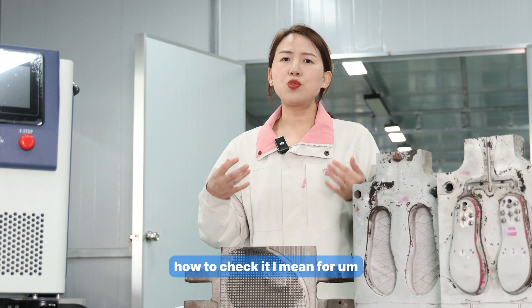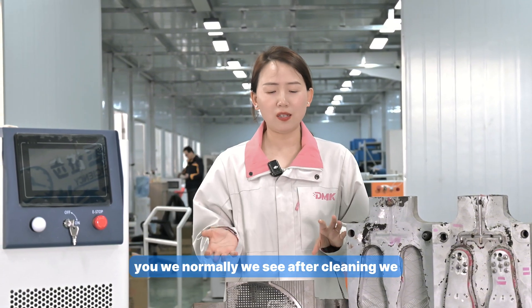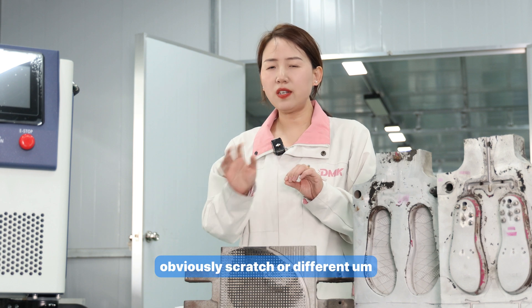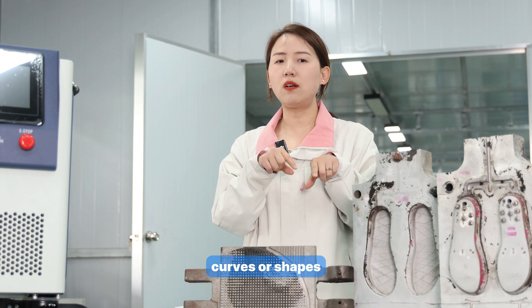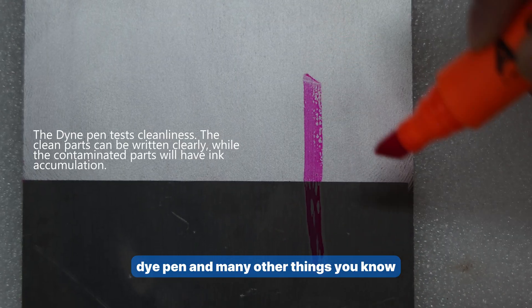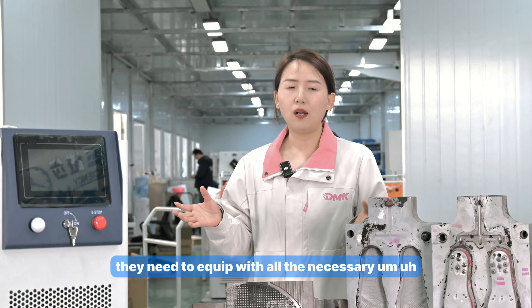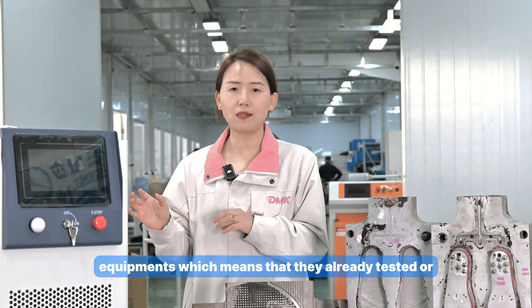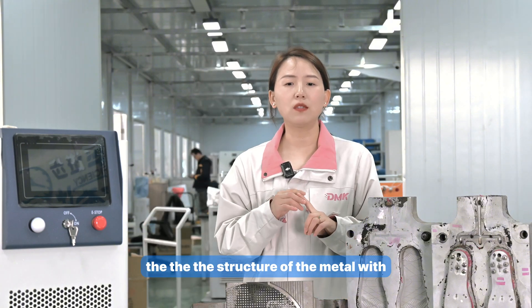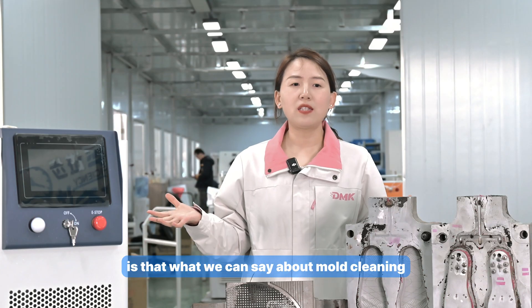For non-destructive cleaning verification, you check after cleaning that there is no color change, no obvious scratches, and no altered shapes on the metal surface. Professional equipment such as a micro-profilometer, dyeing pen, and microscope are needed. A good supplier should already have all this equipment and should have tested every value — including roughness and metal microstructure — during their sample testing process.